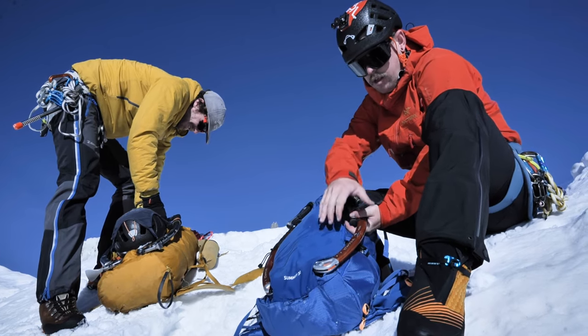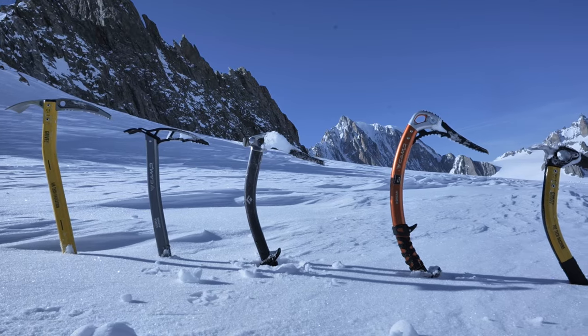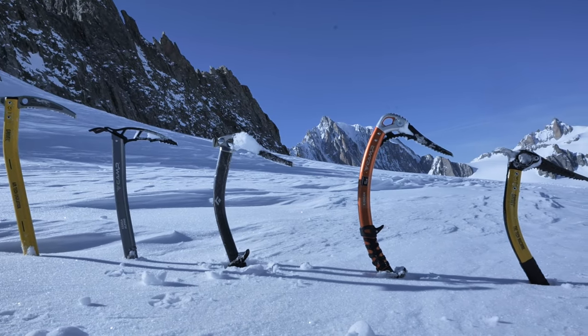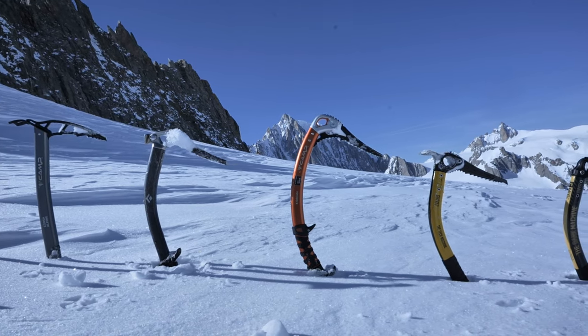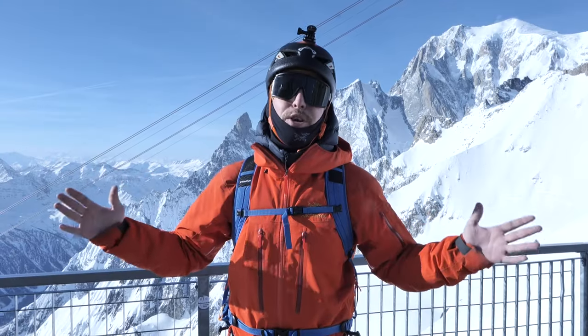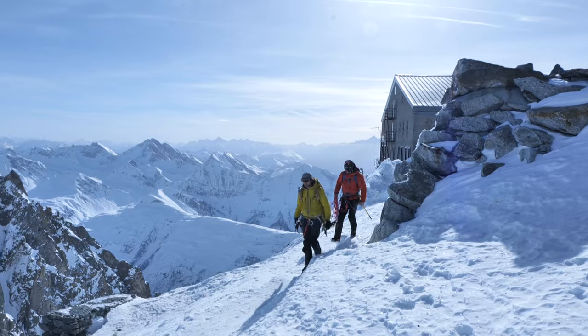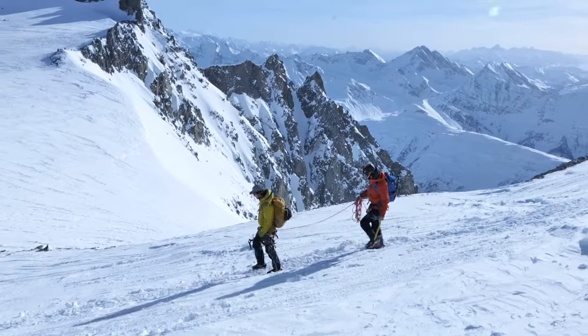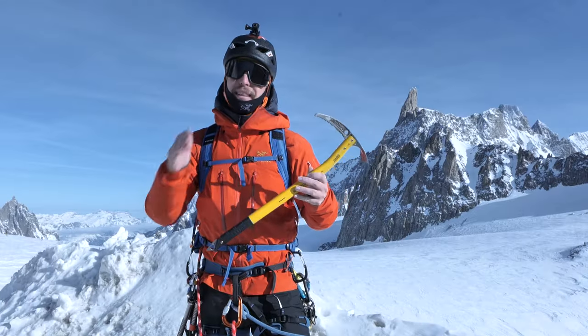Buying an ice axe that is right for your situation can sometimes be a daunting task with all the availability out there. You have straight shaft ice axes, you have ice tools which are more for steeper ice, you have lightweight, you have heavyweight — what do you need? Luckily, today we're going to show you here in beautiful Italy.